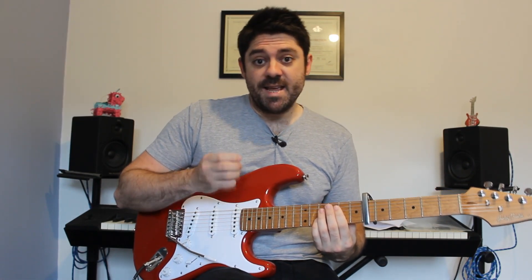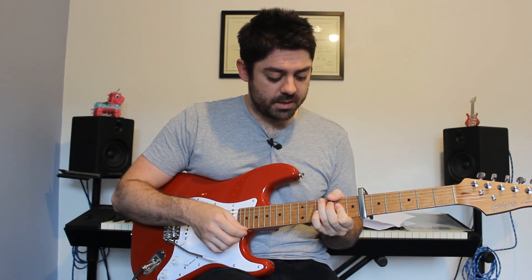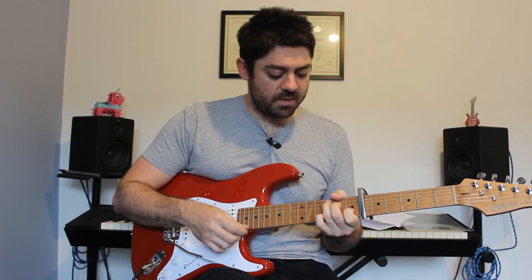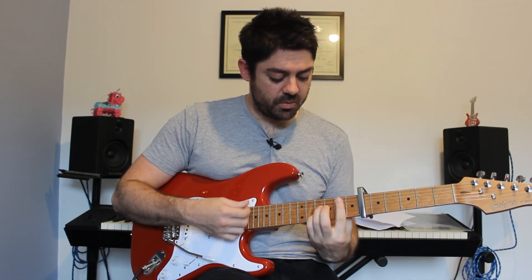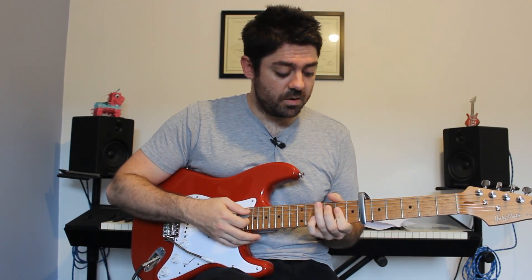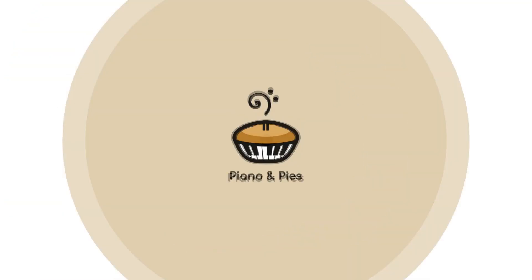That loops around three times. Then you play it again as if you were going to do it a fourth time — you'll play the C chord, then go to that D chord at the end.